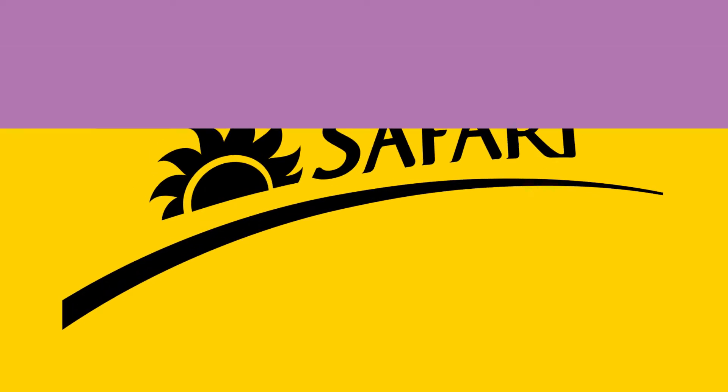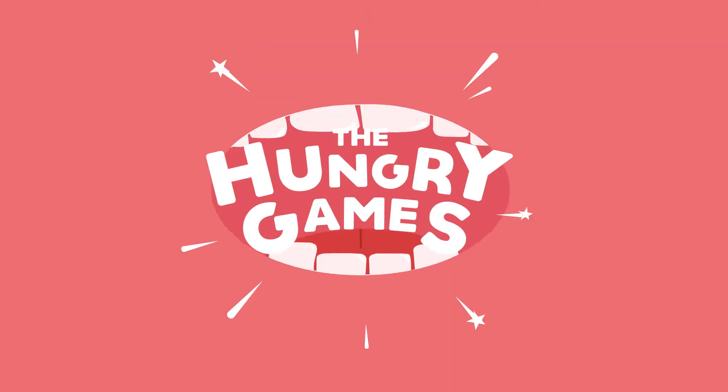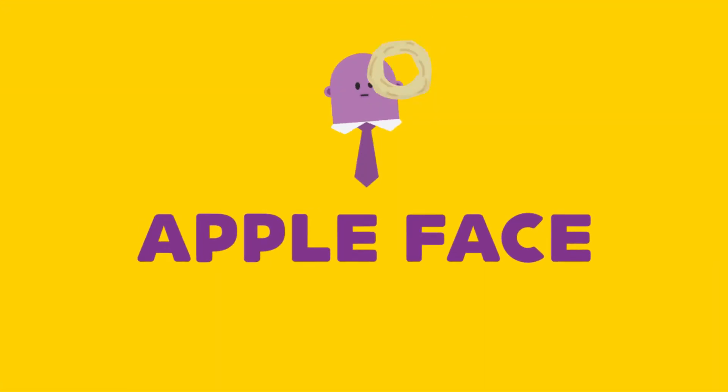Does your day need a facelift? Wake up your afternoon with a Safari Hungry Game! Introducing Apple Face with Safari Dried Apple Rings.